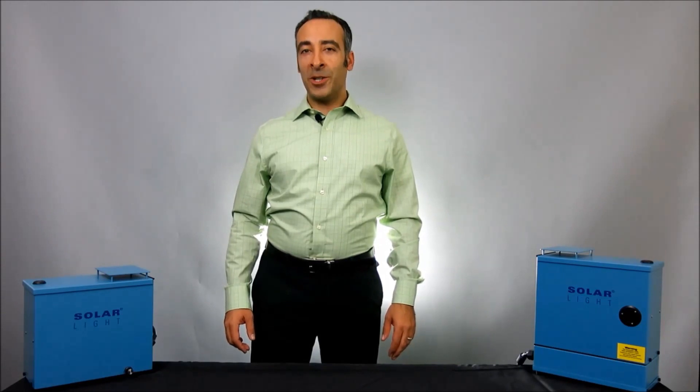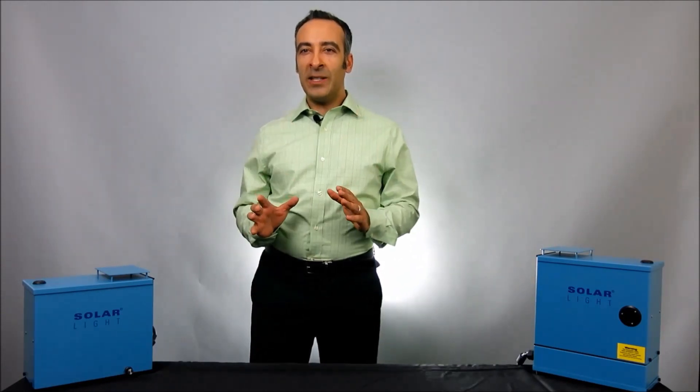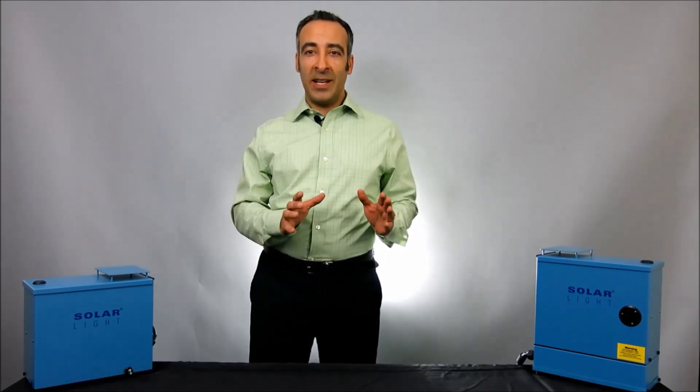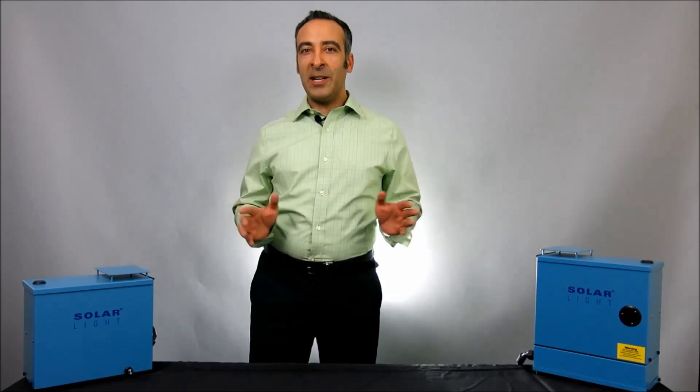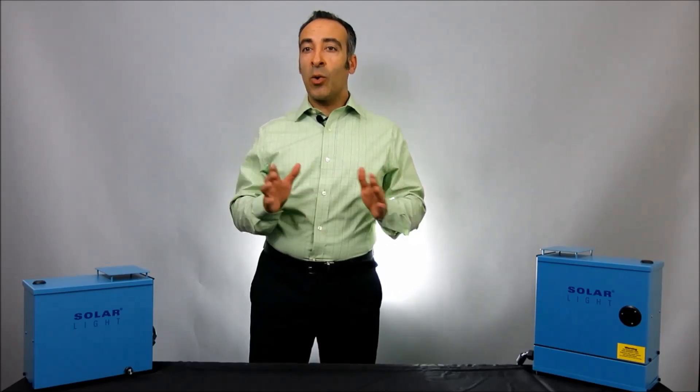Hi, I'm Moshe Levy, Vice President of Marketing at Solar Light Company. Solar Light provides accelerated UV testing services to simulate the effects of sunlight and artificial sources on textiles, plastics, and just about any other material that fades or degrades in some way when exposed to indoor or outdoor light.